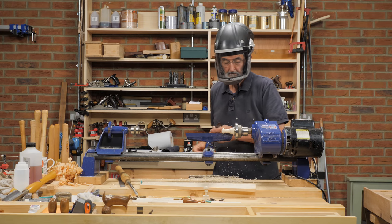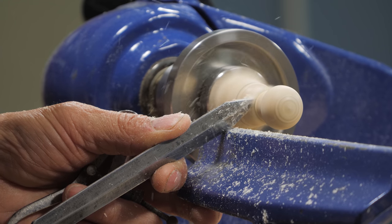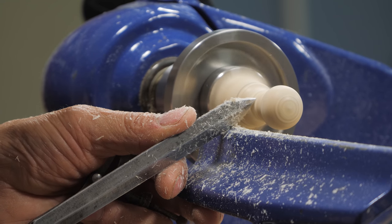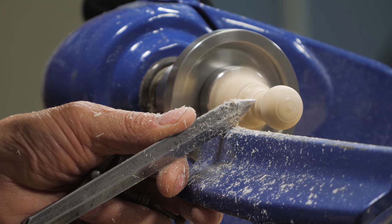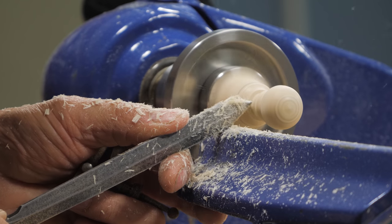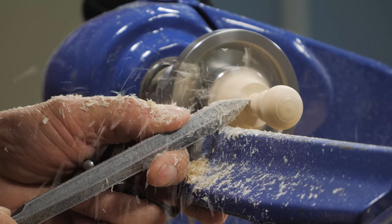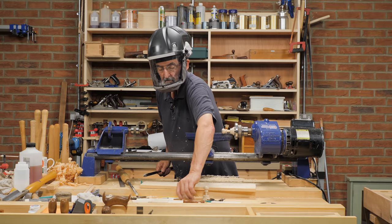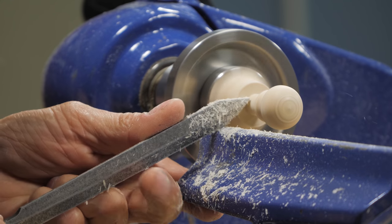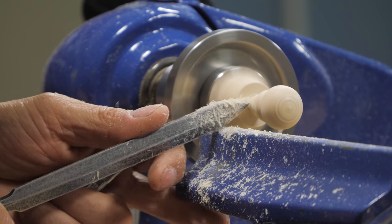Now I've reached for a parting tool, which I use to reduce the diameter square on to the material. I use this to put a foot onto the knob that will butt up against the door stile later. Beyond this, the stem is three-eighths of an inch in diameter, which enters a drilled hole in the stile of the door to secure it in place. I use a ten-millimeter or three-eighths-of-an-inch wrench and place it against the opposite side of the stem as I turn the diameter down to size.